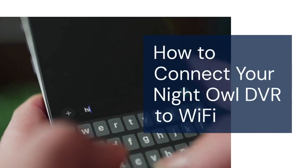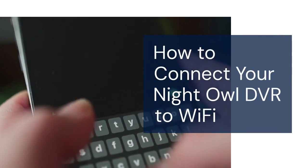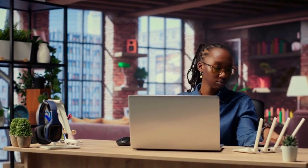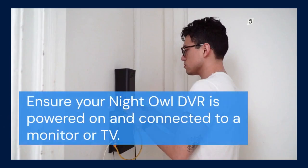Hello everyone, welcome. Today we're going to learn how to connect your Night Owl DVR to your Wi-Fi network. This is essential for remote viewing and receiving important notifications. Let's get started.